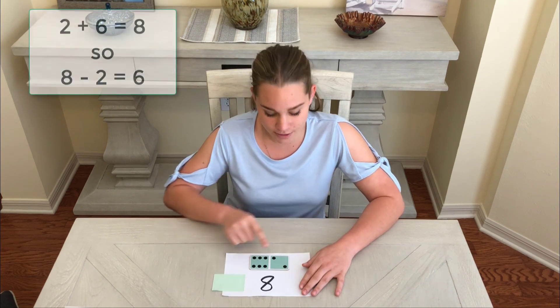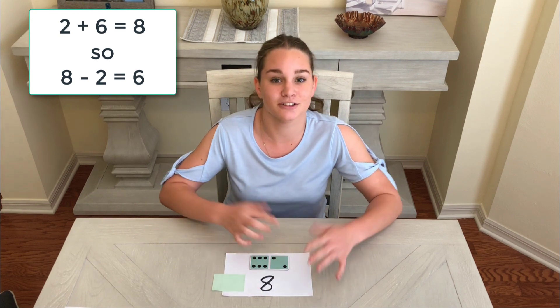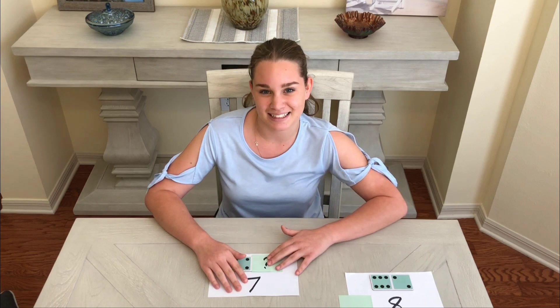We know that two plus six equals eight, so eight subtract two equals six. My challenge to you is to write an addition equation that you would use to figure out the missing part. Thanks!